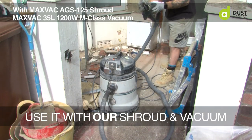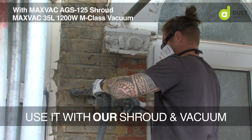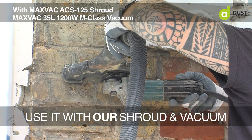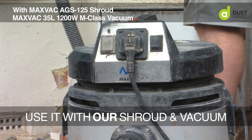Plenty of room in there for dust — you don't need to keep changing the bag every five minutes, especially if you've got a DV35. I've had my setup, the original vacuum and the original grinder shroud, for over 18 months now and both the vacuum and the shroud are still going strong. I've got no complaints at all with the durability aspect of the products.